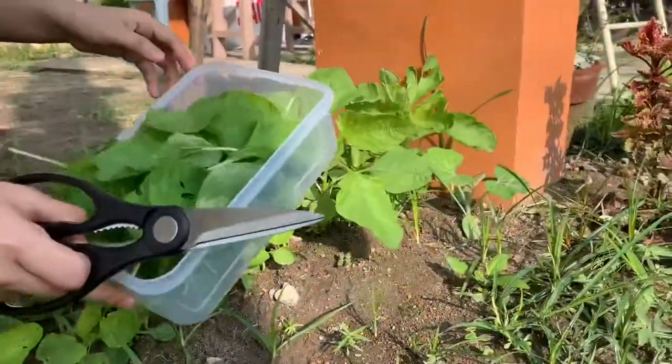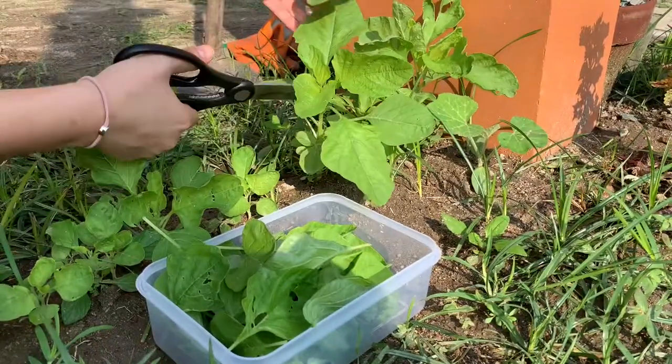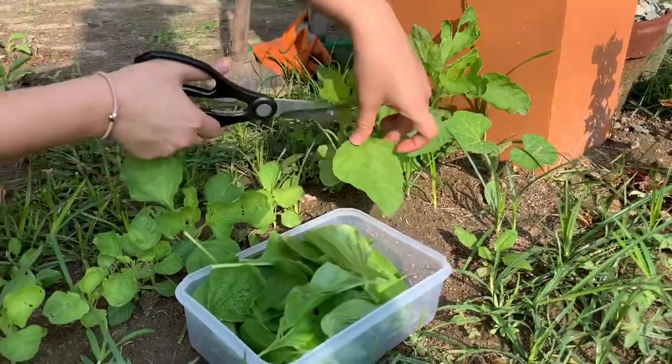We're bringing the harvest home. Maybe do scrambled eggs with it, or include them in our strawberry shake. How about eating them raw? After blanching, of course.